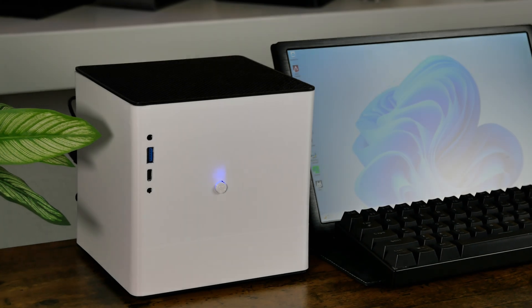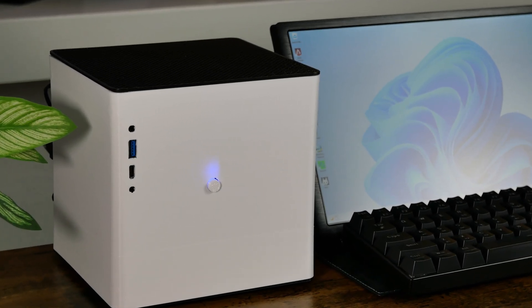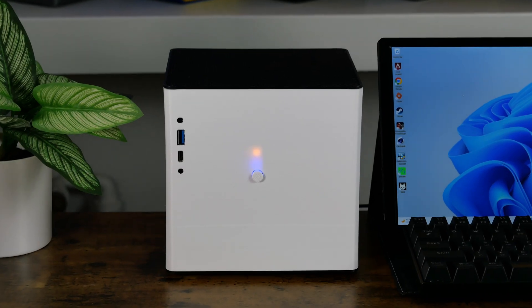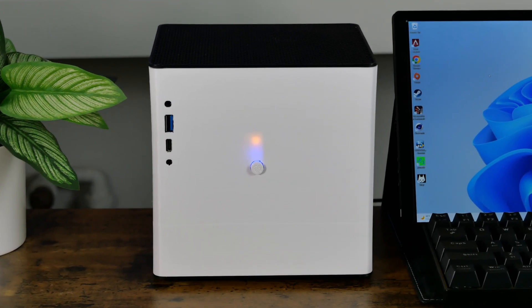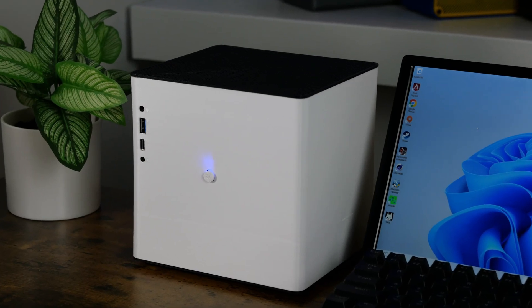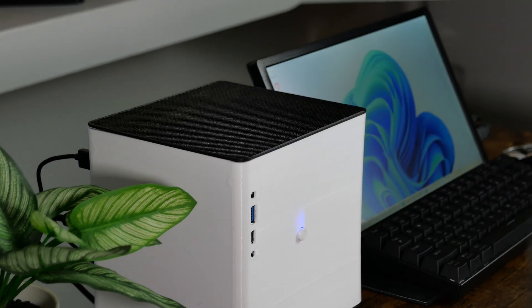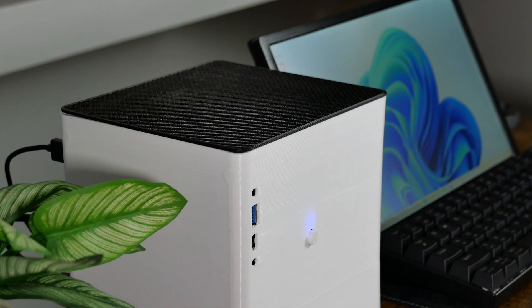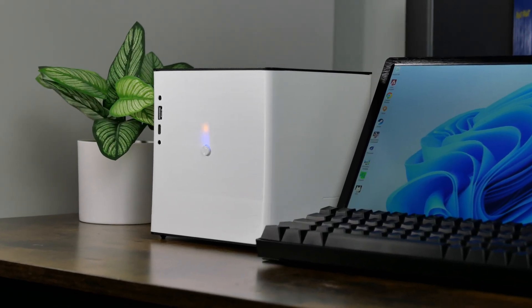I wanted to make this video to show people how you can save failed projects with a little creativity. I could have easily just thrown away this project, but it's really nice that I was able to add it to my growing collection of 3D printed cases. There will be a follow-up video coming soon that will show the original intention of this failed project, so make sure you are subscribed to my channel so you don't miss it.